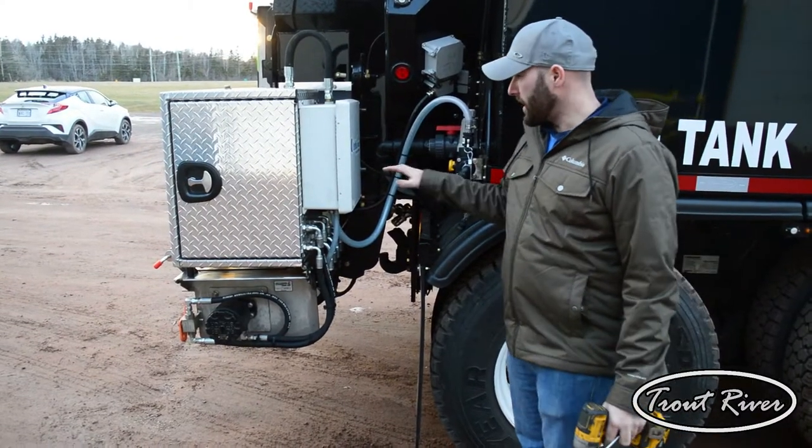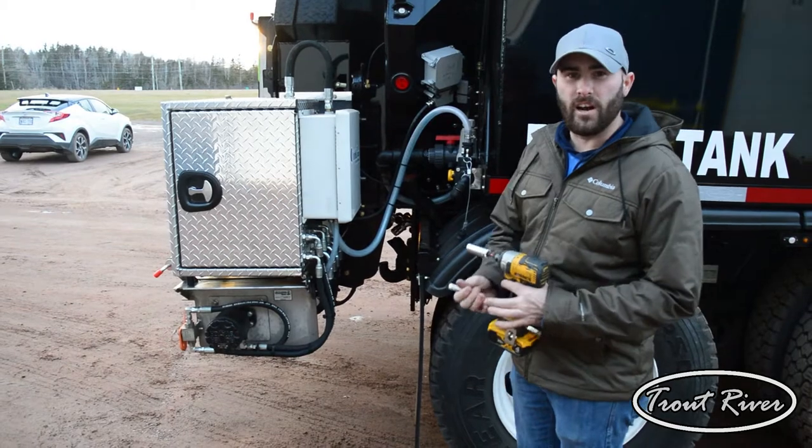Hey guys, Barry from Trout River Industries. Today we're going to show you how to take the salt spreader off of the Trout River box.